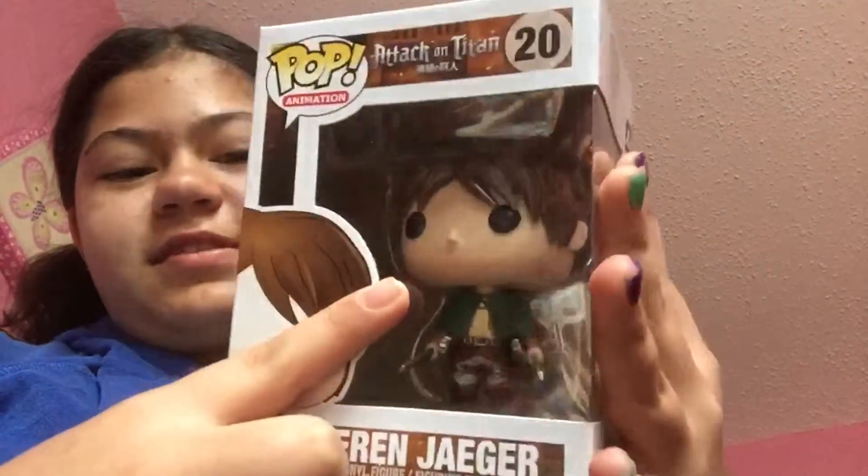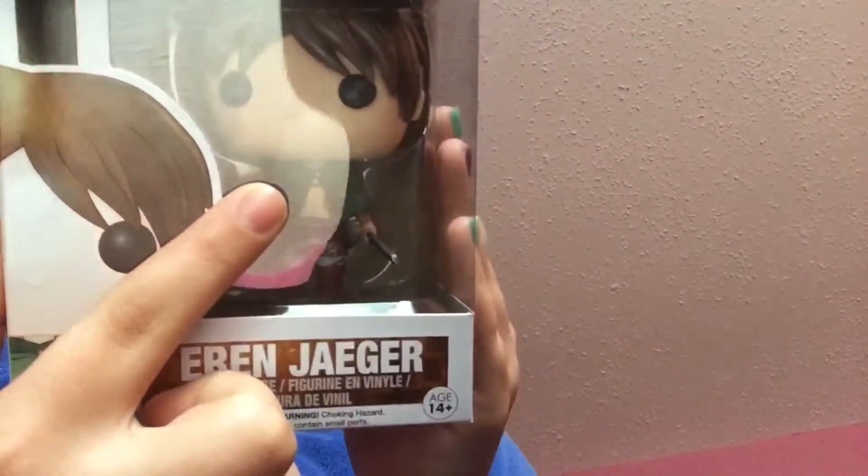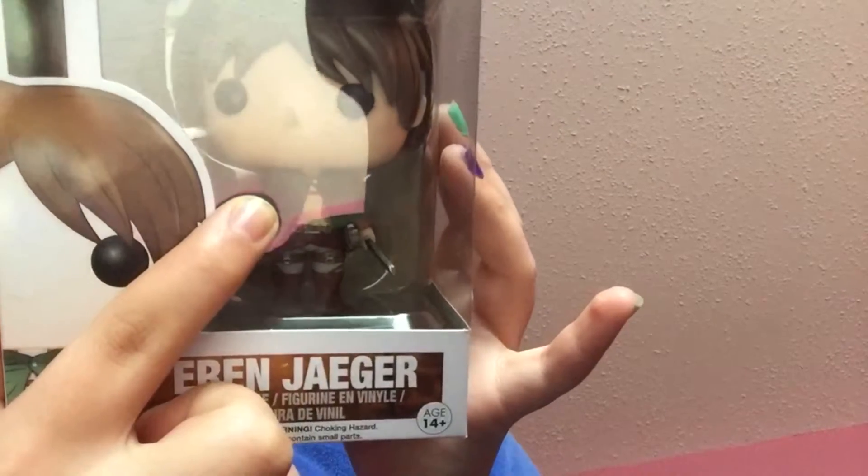He has no mouth for some reason though. None of these characters have a mouth except for his Titan form.